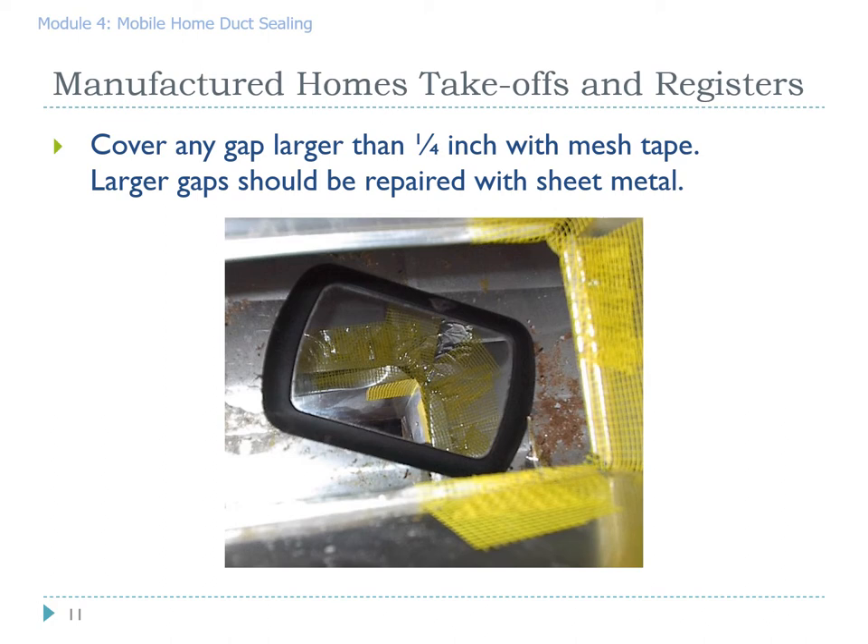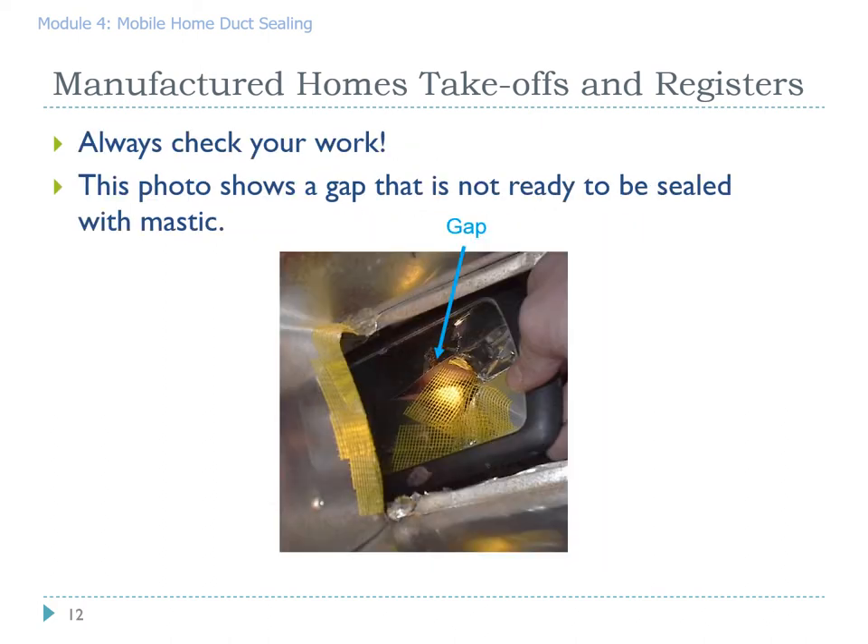You can also cover gaps with sheet metal if you'd like to. Mirrors give us the ability to not only scope out the duct system but also to check our work. Before applying the mastic, stick the mirror back down that register and make sure you haven't missed any gaps. In this case we can see a gap not yet covered with self-adhesive sheetrock tape and not ready for mastic. It is always good practice to check your work before applying the mastic.